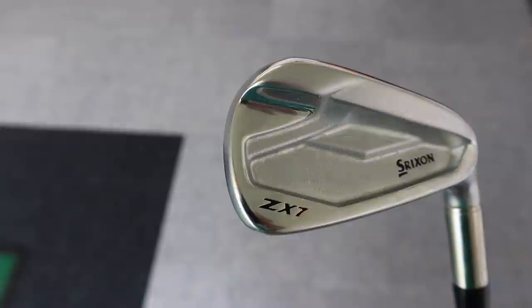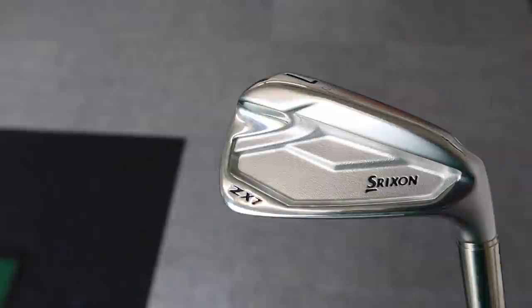So iron head-to-head video for you today. We've got an underdog - it's the Srixon ZX7, a beautiful forged iron from Srixon, but sometimes overlooked as a brand for golf clubs in particular. That's going to go up against the premium and probably the market leader in this forged iron category. Yeah, you guessed it - it's the Mizuno Pro 223 model.